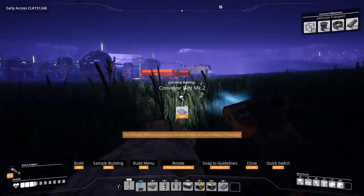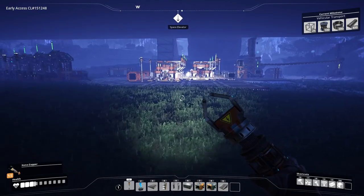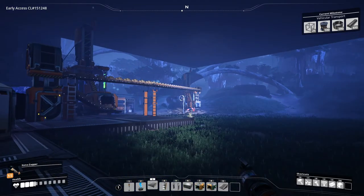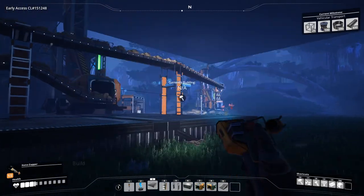Let's go get some reinforced iron plates first. Can I throw this away? I don't need this, or the iron ingots. Take as many as possible. I'm going to turn these into MK2s just so we can get faster concrete. The bottleneck is the conveyors here. Okay, MK2s.